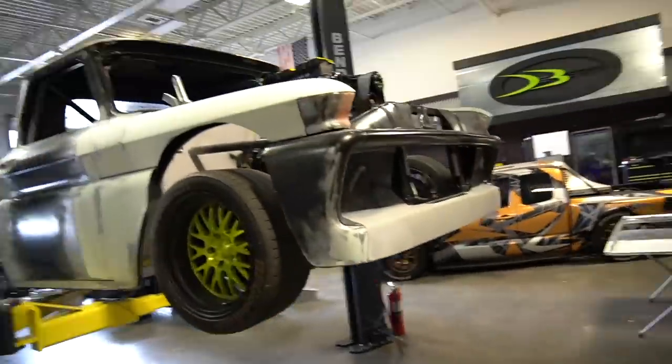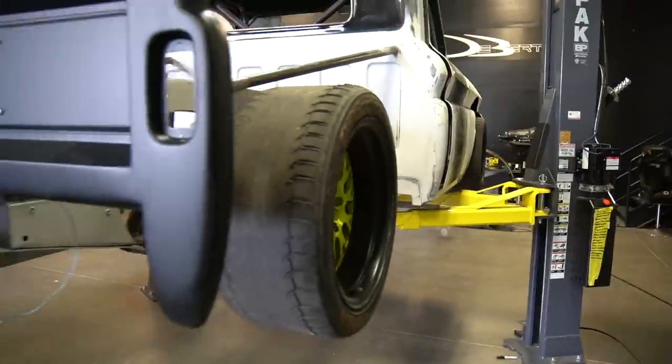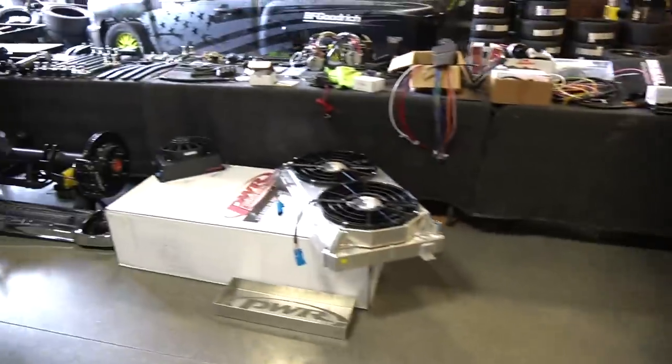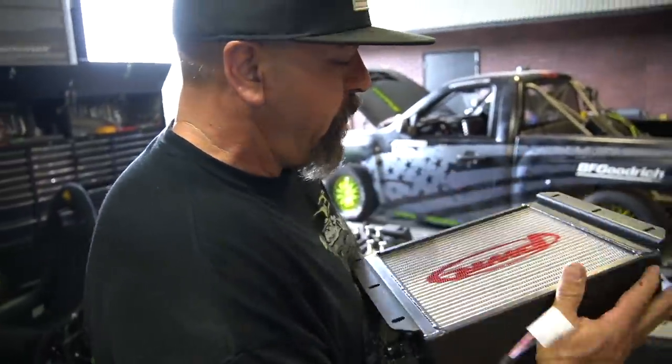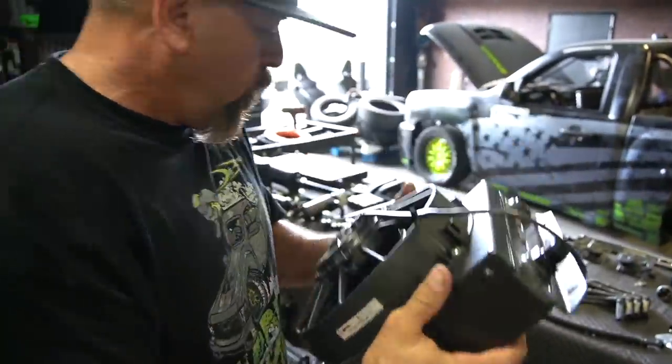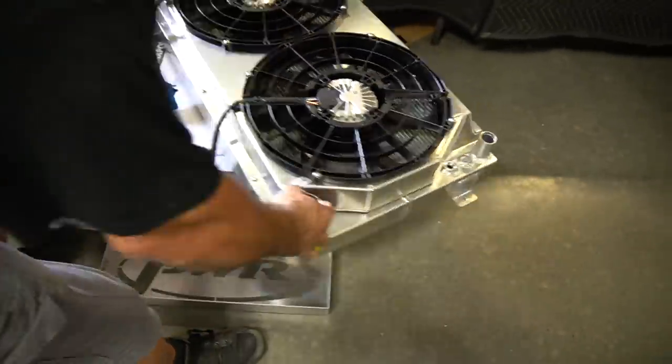This is a packed episode. If you've followed C10 Slayer, this is a full tandem axle 1965 C10 and we have so much to do. Pops, what do you got going on here? I'm just painting the old PWR oil cooler, trans cooler, and then this freaking badass thing.